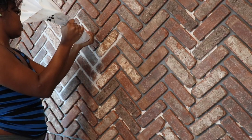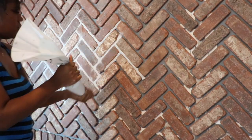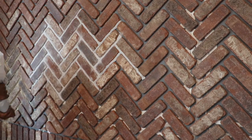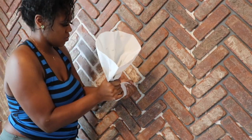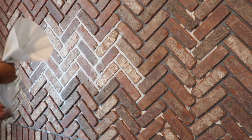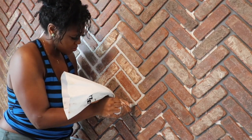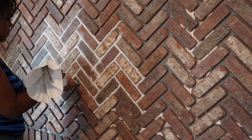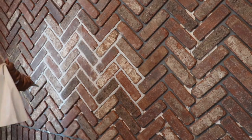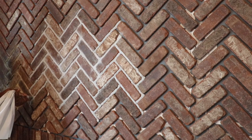I decided to go with a sanded grout — it was really easy to work with and I had seen other people use it. Originally I was going to do an antique white color and I tried it on my wall, but it just didn't look the way I wanted. I tried two other colors — platinum and bright white — and those still weren't working. So I decided to mix my own color, combining two grout colors together. If you can't find the right grout color for a brick project, sometimes you just have to make your own.